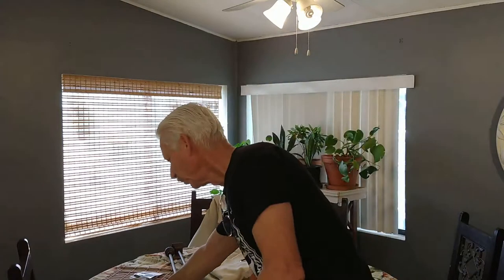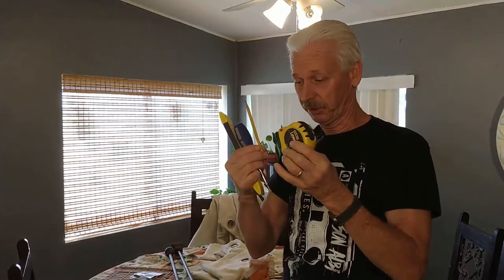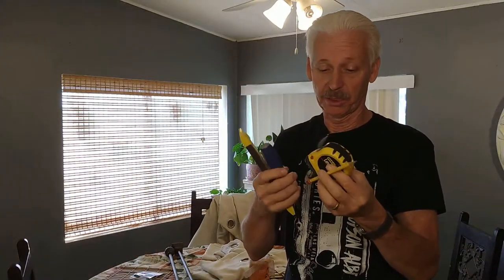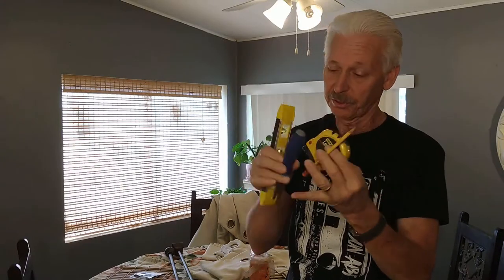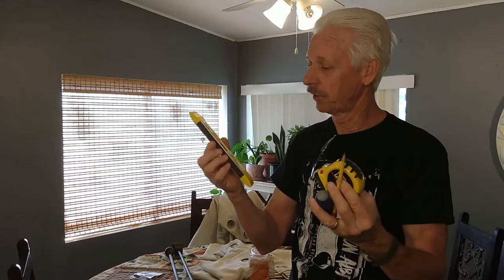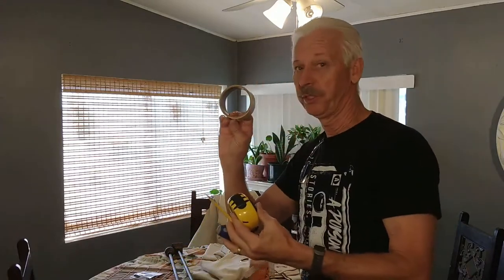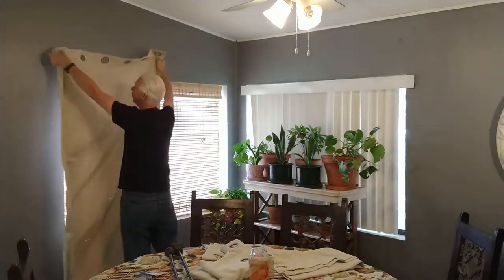I'll show you how to put curtain rods up. We're going to use just a few basic tools — basically a tape measure, a screwdriver, a pencil, and a little level that you can get at the 99-cent store, which is pretty neat.